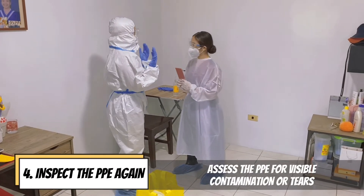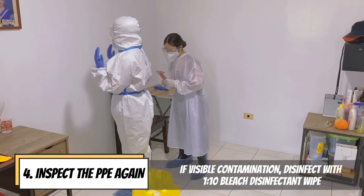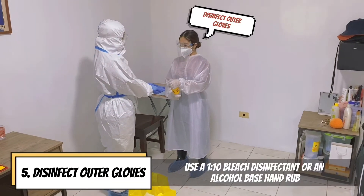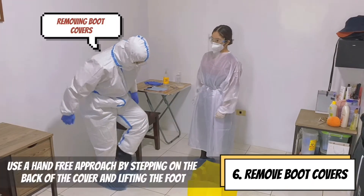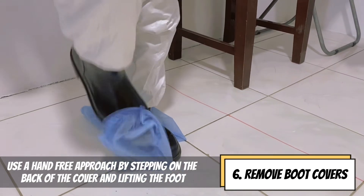Inspect the PPE again and assess for visible contamination or tears. If visible contamination, disinfect with 1-to-10 bleach disinfectant wipe. Disinfect outer gloves using a 1-to-10 bleach disinfectant or an alcohol-based hand rub. Remove boot covers using a hands-free approach by stepping on the back of the cover and lifting the foot.